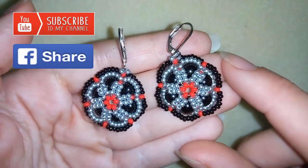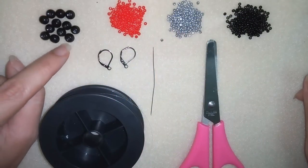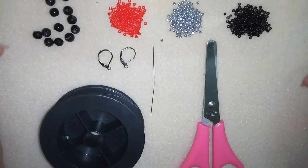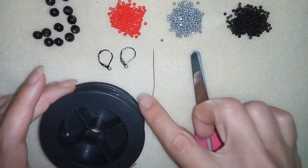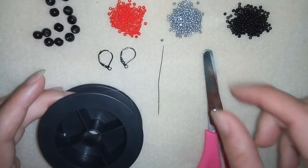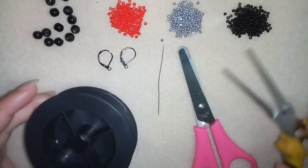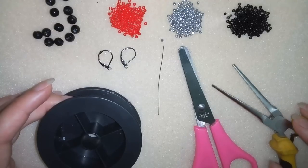Thank you so much for watching. Now I will start with the list of materials. For this tutorial you're going to need 6 millimeter pearls or beads — 12 for a pair of earrings — and I'm using 3 colors of 11-0 seed beads. I need a size 10 beading needle, monofilament, liver back ear wires, scissors, and flat nose pliers to squeeze my monofilament to fit the size 10 beading needle. If you use a different type of flat beading thread you won't need pliers.